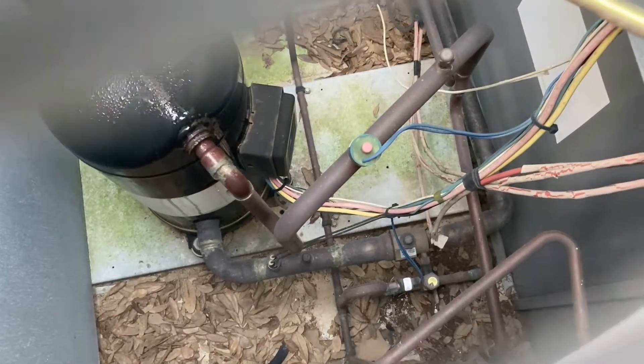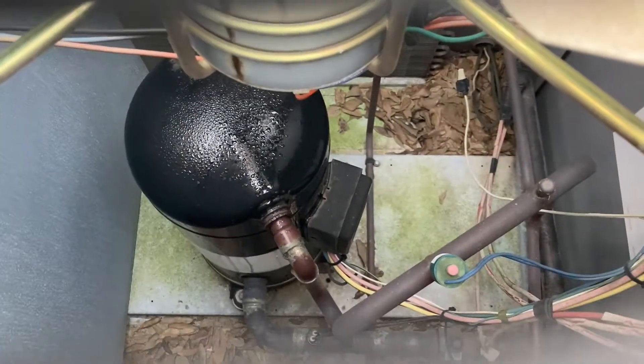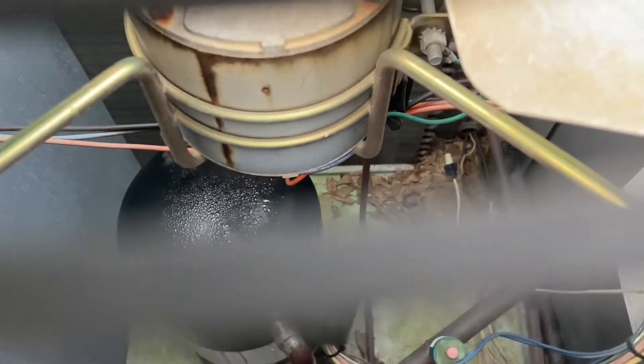I do believe the high pressure control has popped, judging by that little green thing with the red button on it. Due to overcharge, because that is the compressor that should not be sweating. And if the compressor is sweating, then it is an overcharge issue.